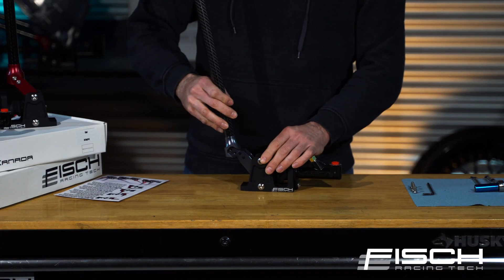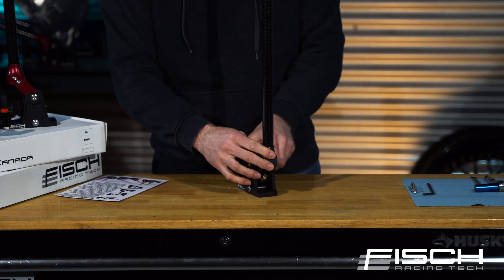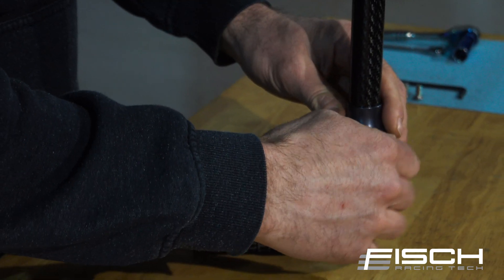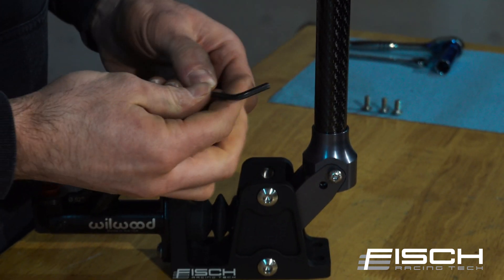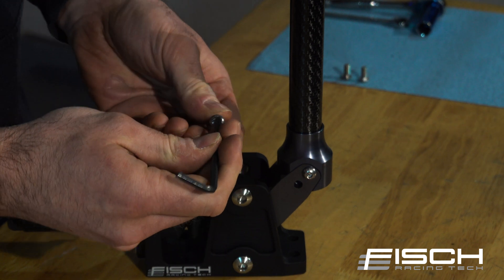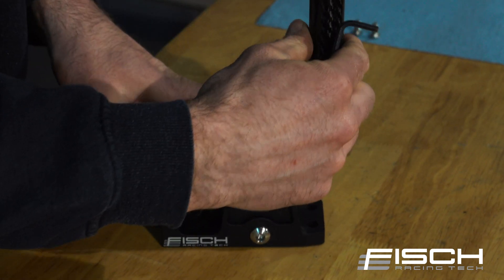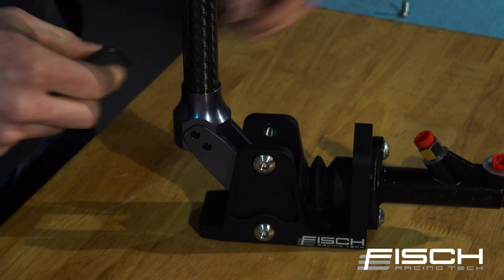I'm going to mount this as a vertical, so I'll just slip that in place and add the bolts in here. You will need a four millimeter Allen key for this assembly, and you want to make sure that these bolts are tight for maximum rigidity.